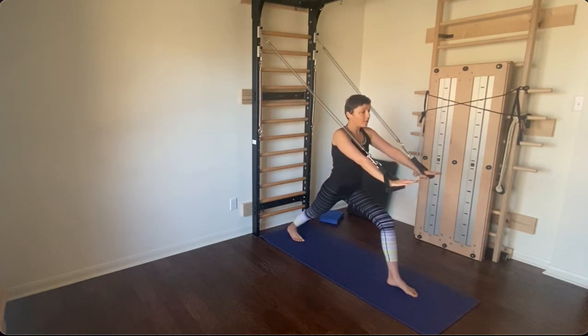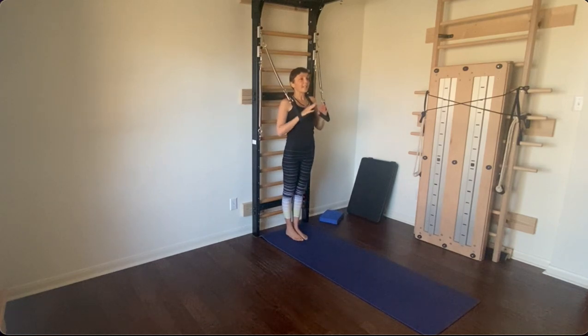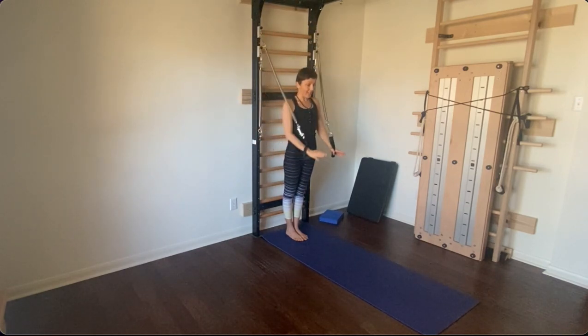Extend your arms, activate your core, and exhale, step back. Let's finish. Inhale, reach your arms up, and exhale, release your arms in front of your chest.